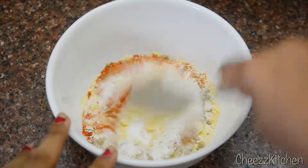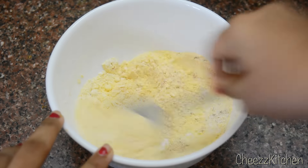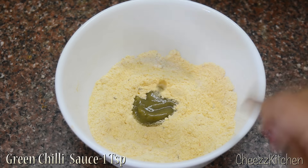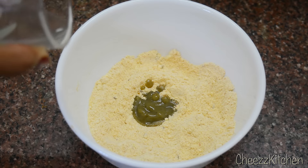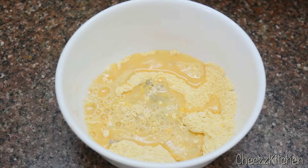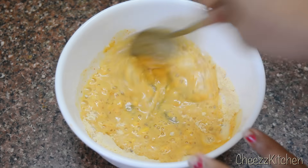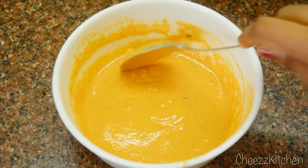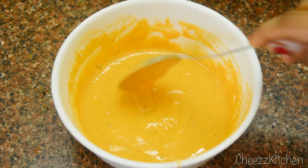Now, mix all the powders. Before you add water, make sure you mix all of this. To spice it up a little bit, I'm going to add green chili paste and then water. Just keep adding water gradually till you get a nice thick batter. This is how the consistency should be — not too thick, not too thin — so it can coat the aloo or potato really well.